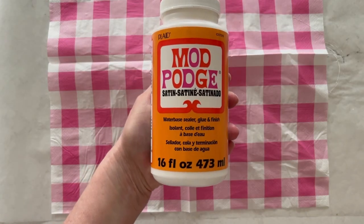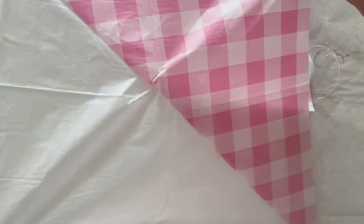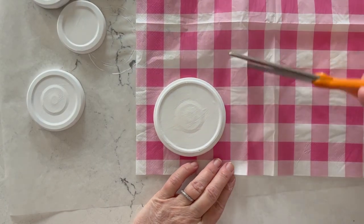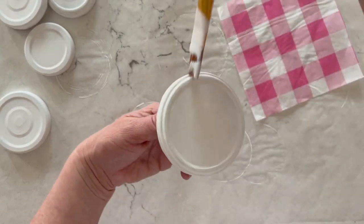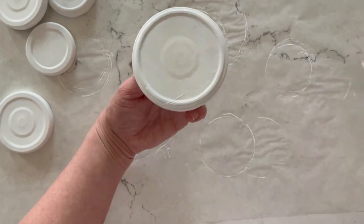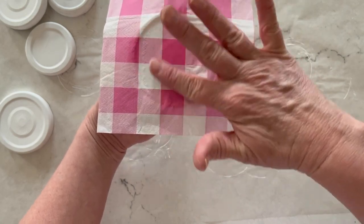We're going to use Mod Podge in Satin to attach our napkin. As usual, I'm separating those napkin plies and we're only using the top printed ply. Go ahead and cut your napkin down so that it's slightly bigger than the top of your lid. Then we're going to apply our Mod Podge directly to the top of the lid — make sure you get those sides too.